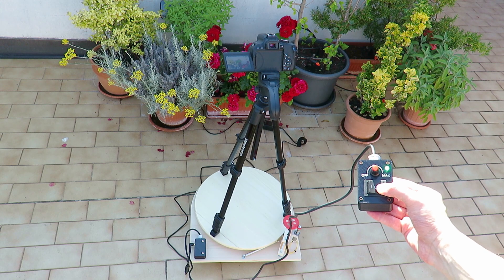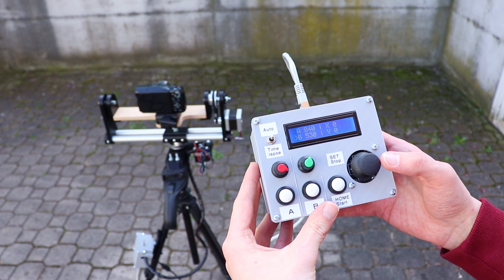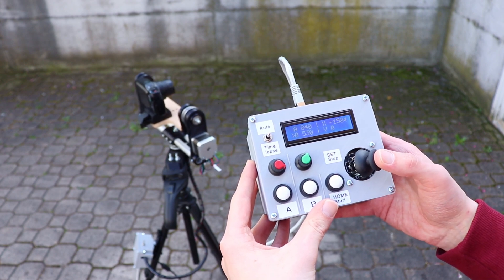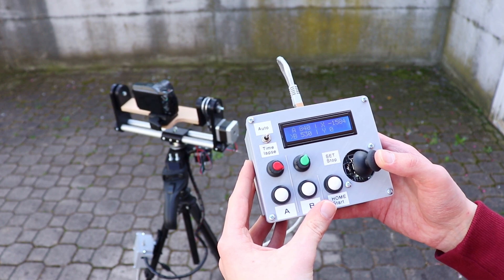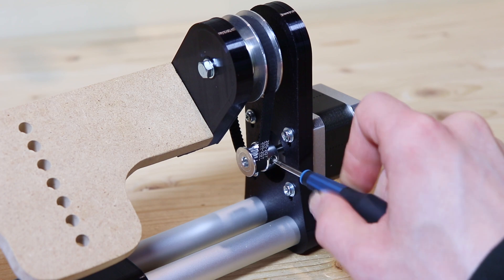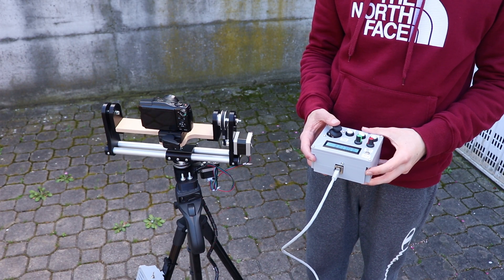I had actually already built something similar back in June, but the problem is that it just didn't work. Anyway, the whole project started from the idea of moving the camera placed on the tripod using a remote control with a joystick. After solving many problems in the mechanical part I was able to do exactly that.